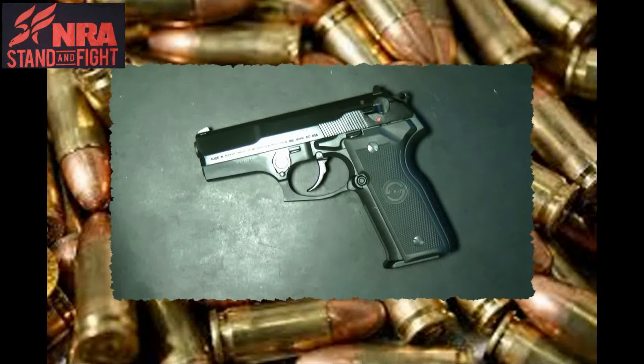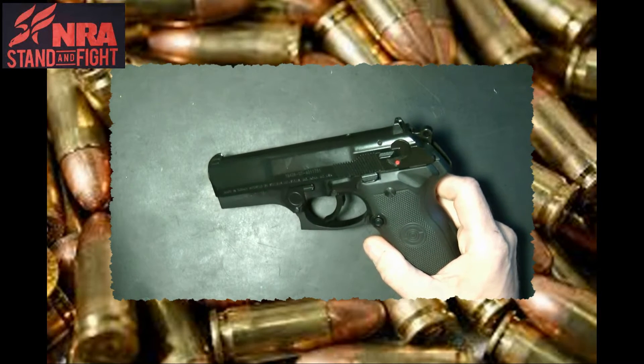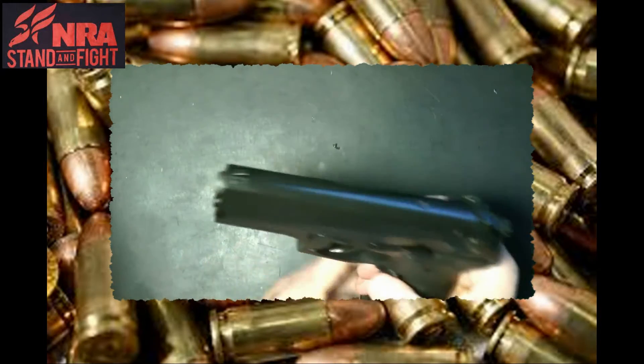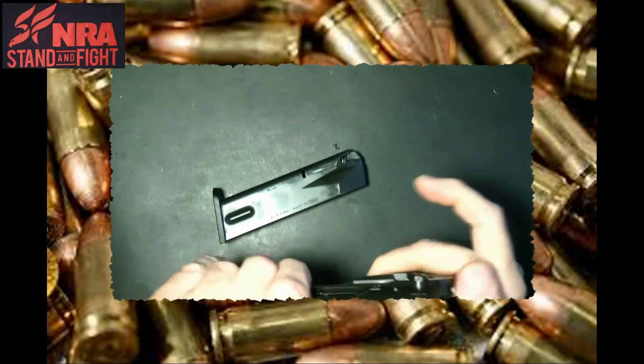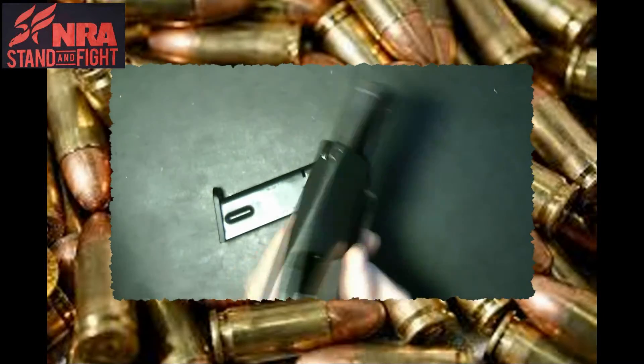Hey guys, thanks for tuning in to my video. I want to show you the Skroger 8000 — this is a nine millimeter. Let me show you it's empty. See, it is empty, no bullets in it.